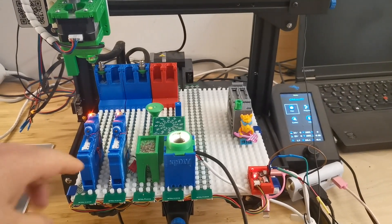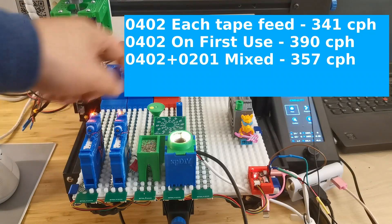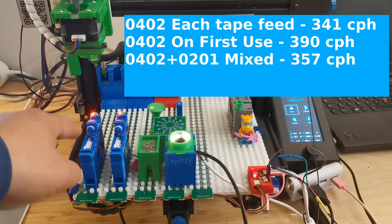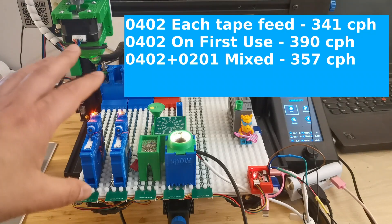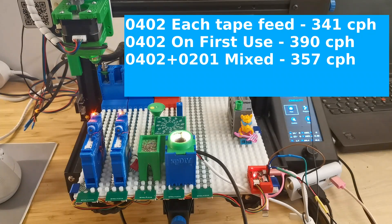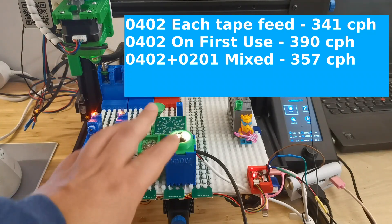As a summary, it tested three different scenarios. One is with looking at the tape every time, one component type, no nozzle switch — that's 341 components per hour. The second is without looking every time, only first time look at the tape — that's 390. The third is with two components, 0201 looking every time, plus nozzle tip switch in between — that's 357 components per hour. With the tuning of increasing the camera height to the same level so the nozzle head doesn't need to move up and down to identify the component, the speed increased a lot. The head movement speed was also improved a little bit, but the major factor is actually the camera height optimization.